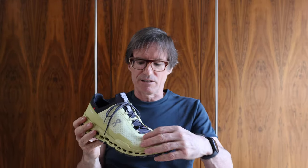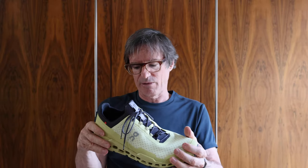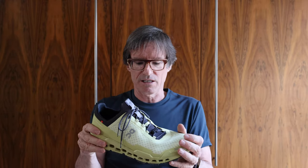The toe box is not wide, not narrow — average, I suppose, middle between the two. These are a size up, 12.5, and On suggest on their website going up a half size. I've got four or five pairs of On shoes at the moment and they're nearly all a half size up — 12.5 UK as opposed to my 12. But it's a comfortable shoe to put on.